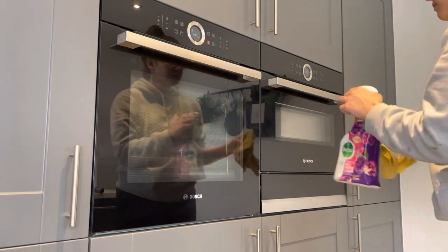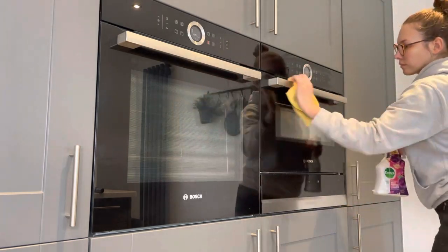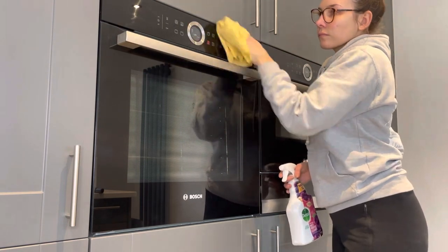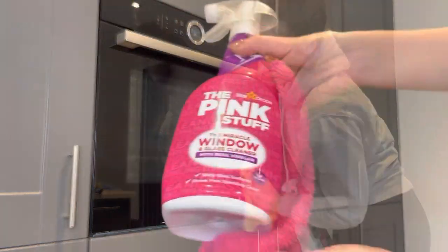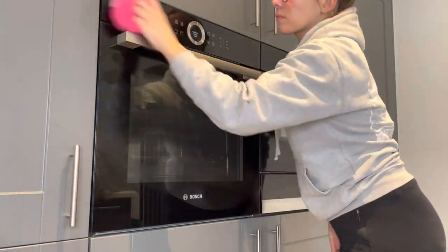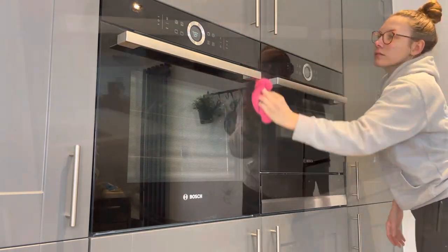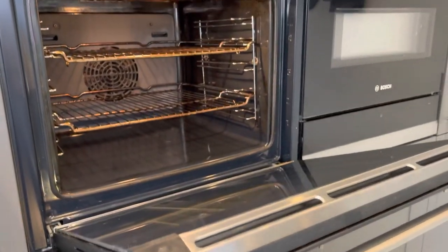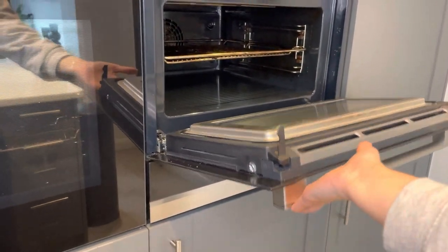Once done on the inside with all the racks back in, I went in with the Dettol spray to buff the fronts up, then going in with the Pink Stuff glass spray to make sure there are no smudges or marks from where I'd used the Dettol. And this is the end result - so much better and so much cleaner! If you like this video don't forget to give it a thumbs up, and if you want to stick around for more don't forget to hit subscribe. See you in the next one, bye!